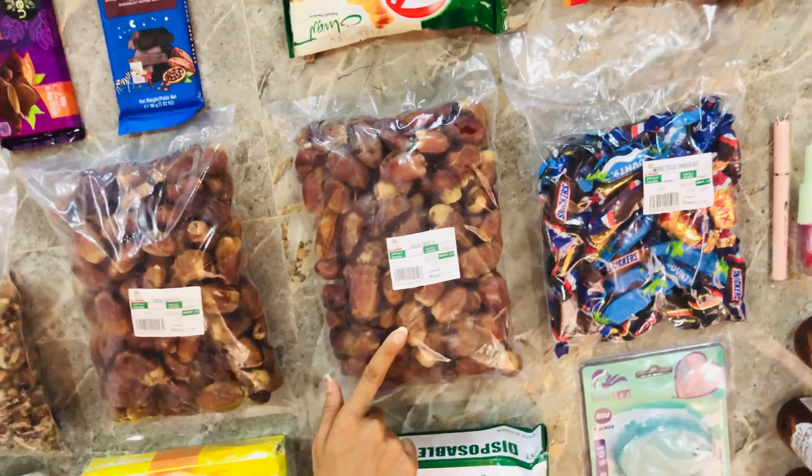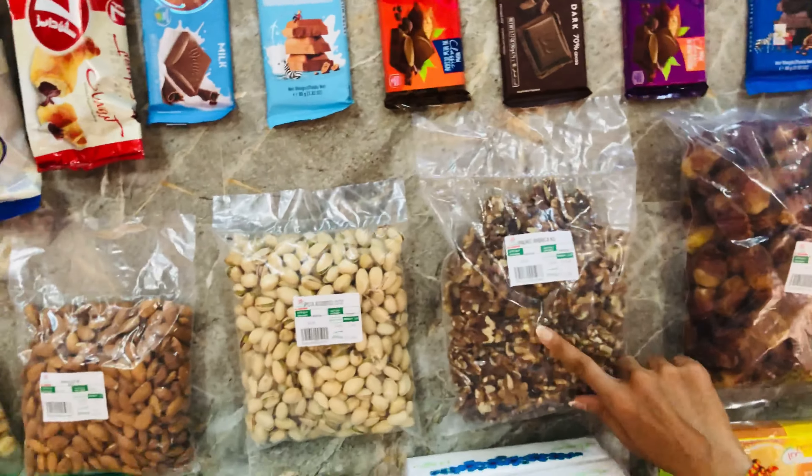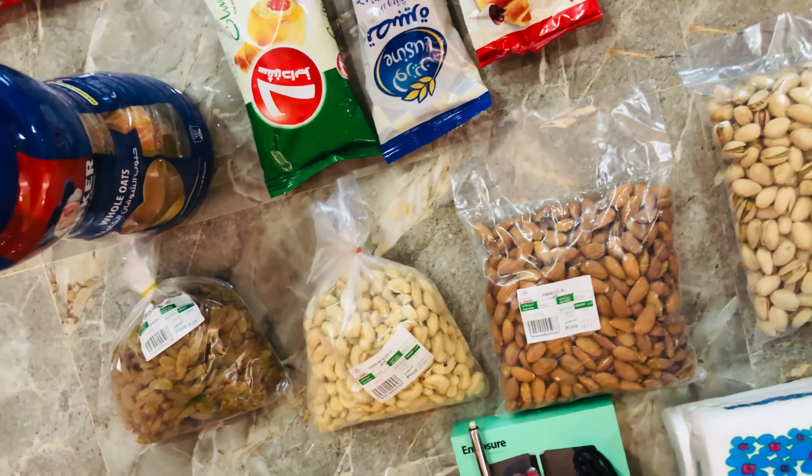We have two packets of dates. Now we have nuts: walnuts, pistachios, almonds, cashews and raisins.